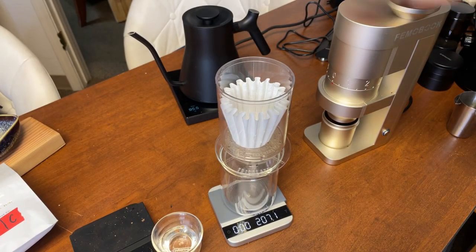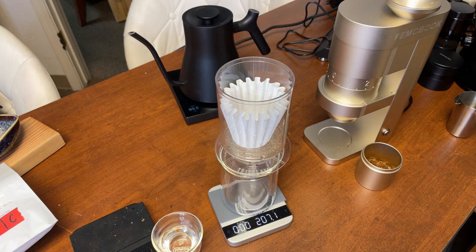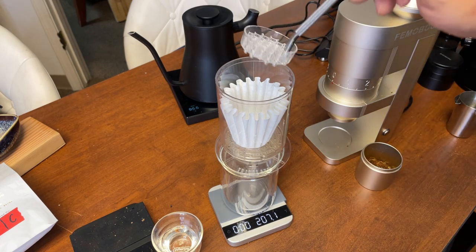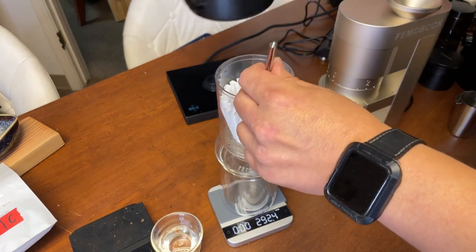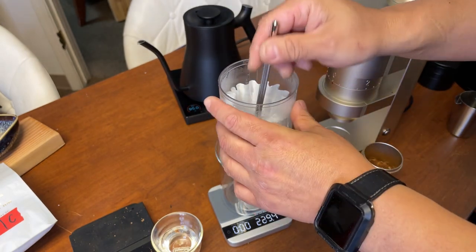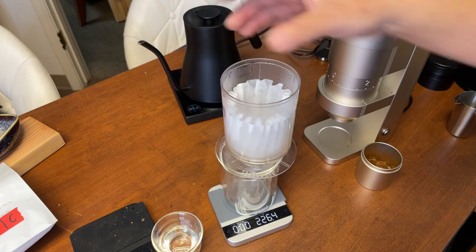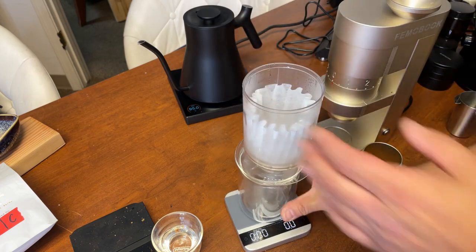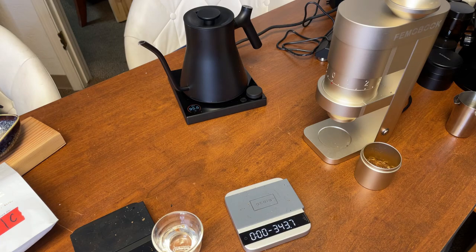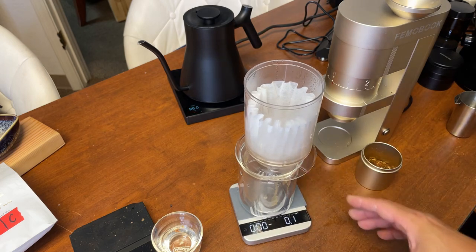It is a little loud. The Honduras is ground at 20 clicks on the female book — about 20 clicks. I'm just going to wet the paper now.